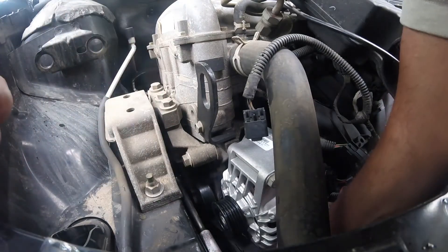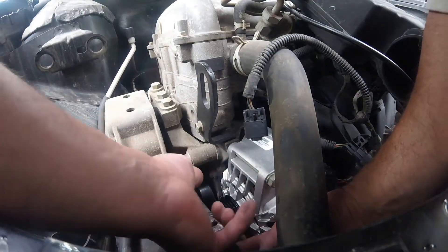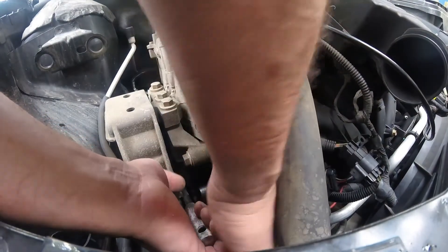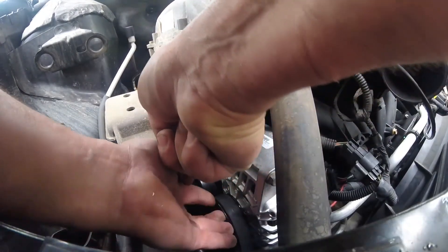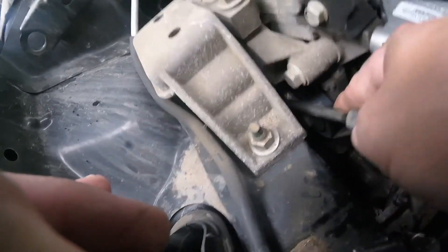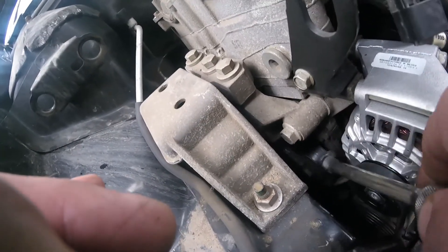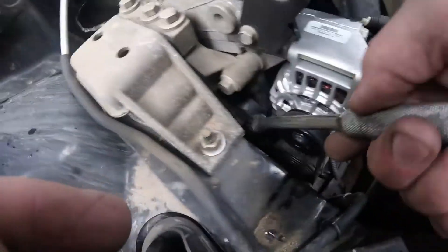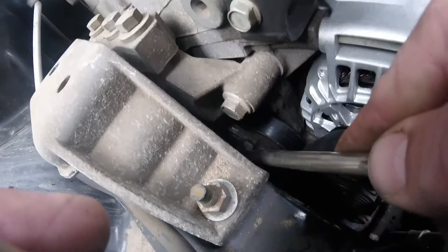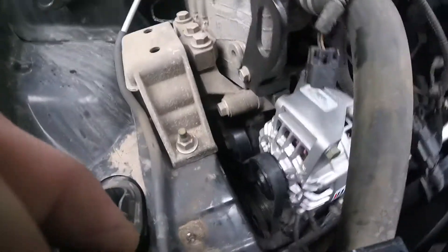Getting this belt back on — this is where it's going to get a little tricky. This is where other people were struggling. There's not really enough room, but you can come in sideways and work it into that squared hole. It's a little bit tricky but it's doable.